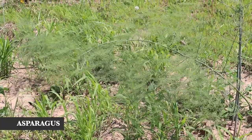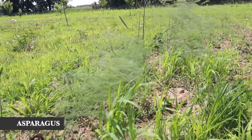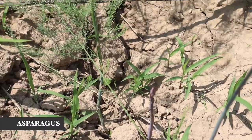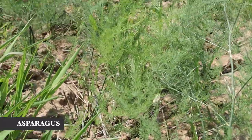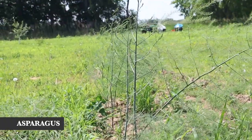Behind me is our asparagus bed. We planted some last year, were pretty excited to see them come up, didn't harvest any the first year, and they came back this year quite a bit more aggressive — which is a good thing. We originally planted about 20 asparagus crowns — the Purple Passion variety, which comes up purple but has leafed out basically green. We just ordered 20 more Martha Washington, plus a few Jersey Giant from the store, so now we're up to about 43 and I just want more.